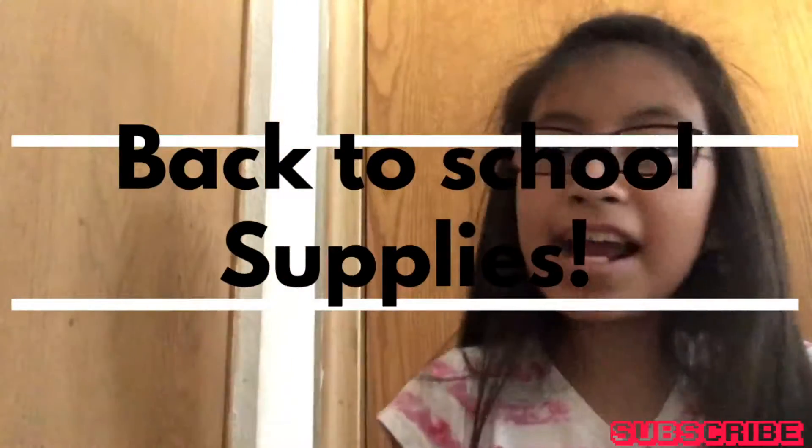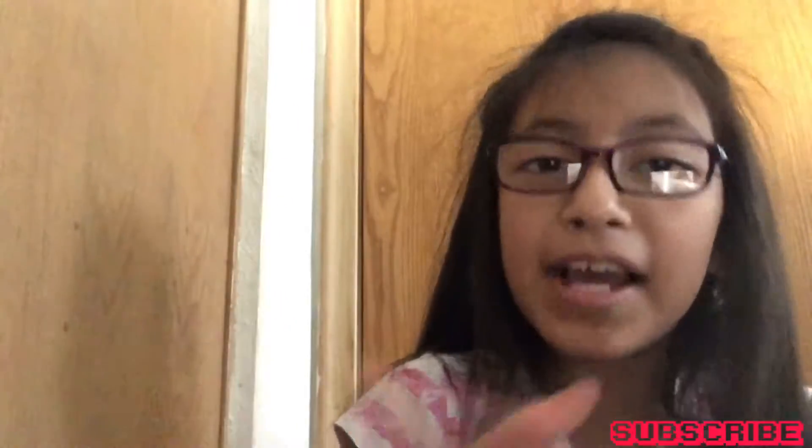Hey guys, I'm back with another video! So today I'm going to do a back-to-school supplies video. I'll be showing you guys what I got from the stores for back-to-school supplies. I hope you guys enjoy, and let's go into it!